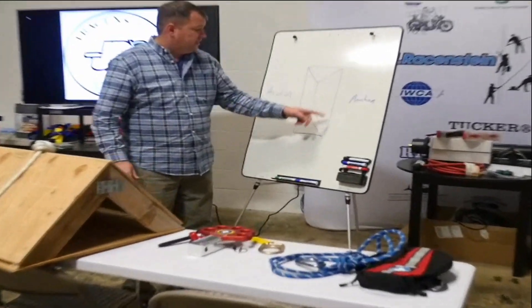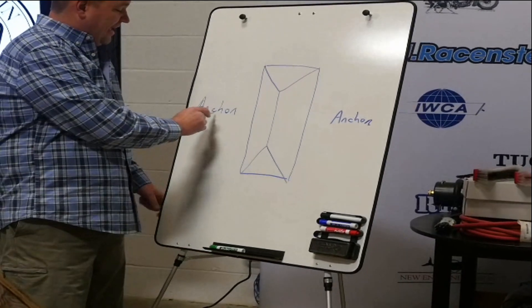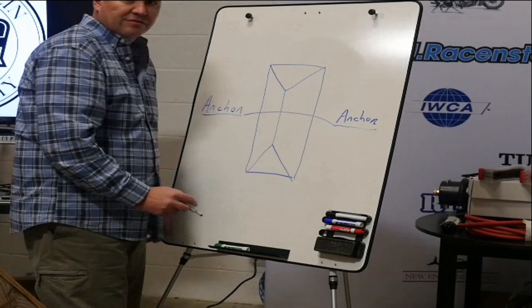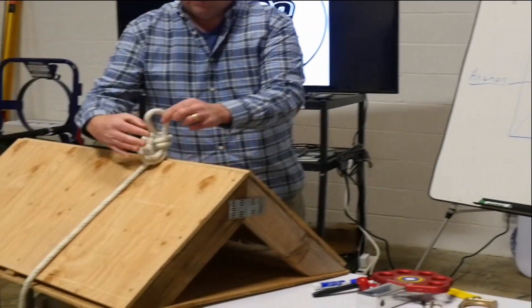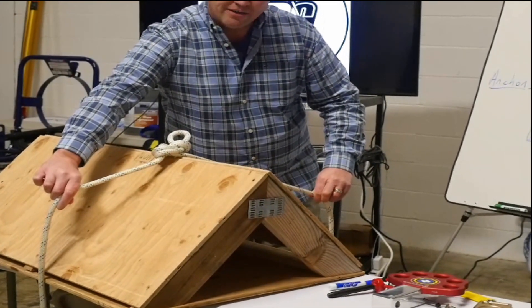This illustrates a hip roof here, and our best case scenario is to have an anchor on this side and an anchor on this side, and a rope thrown over the center of the house. We can see that demonstrated here on this roof where we've got a knot tied in the center and then both of these would go over to anchors.